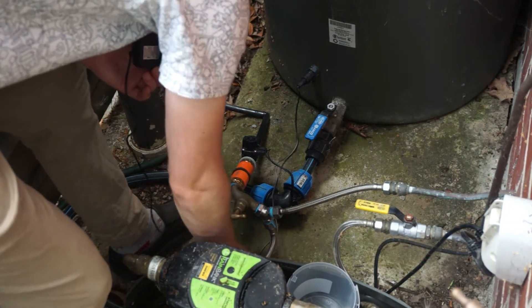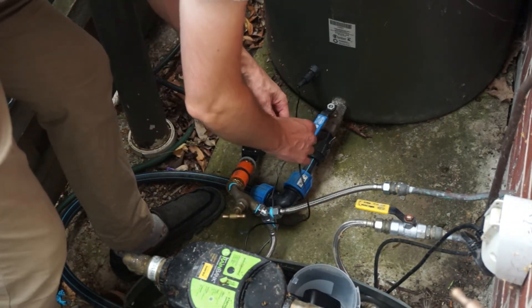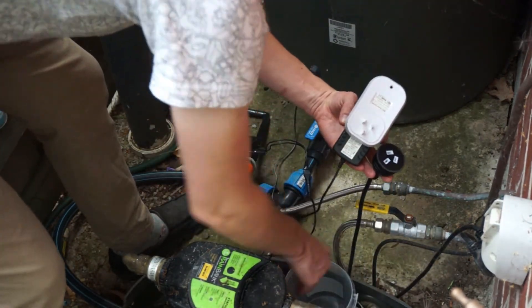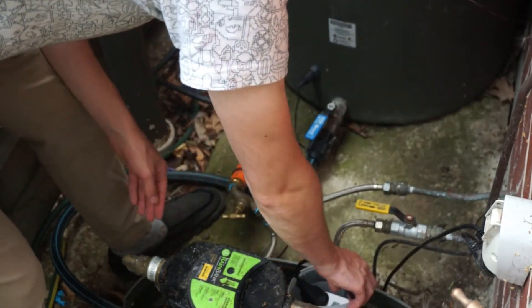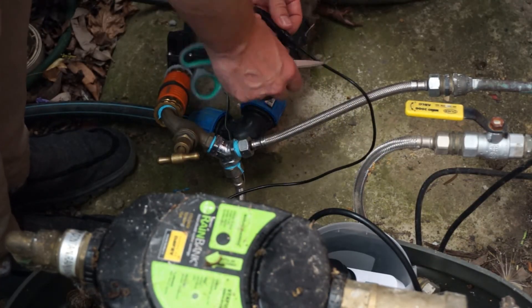Then plug the power cable into your adapter and the smart switch into a power point. I'm keeping the power inside a waterproof container, which is also inside my pump housing. You'll also want to waterproof your cable — I've used electrical tape again.